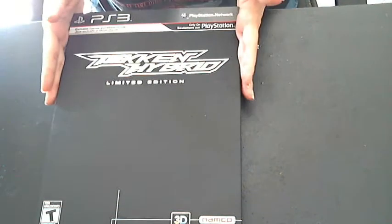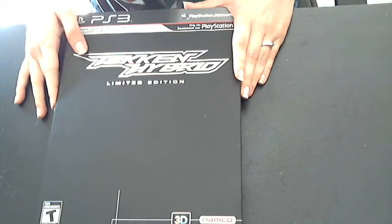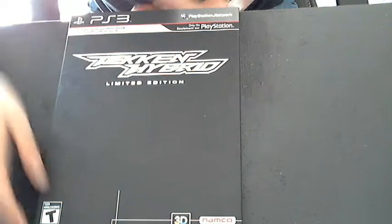Hello, everyone. This video just shows off my Tekken Hybrid limited edition copy. I got Tekken Hybrid because I wanted Tekken Tag Tournament HD and the Tekken Blood Vengeance movie, and I got the limited edition because it has an art book, and I thought I might want some of that as well.